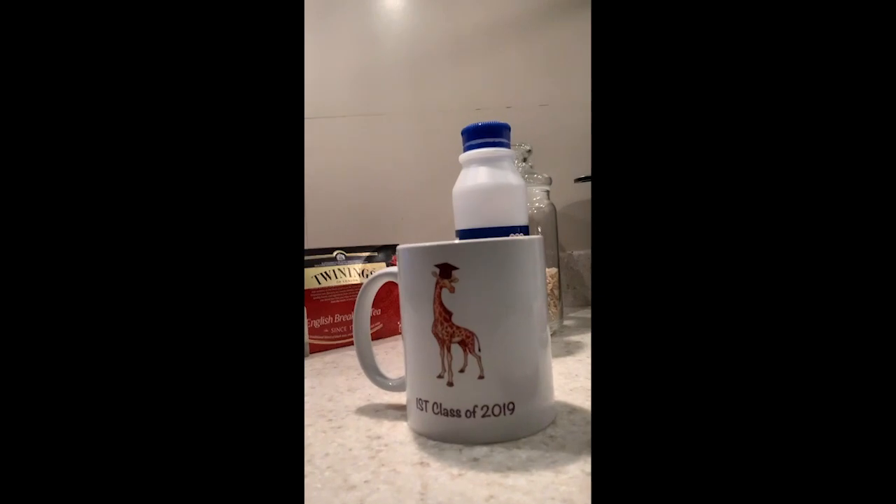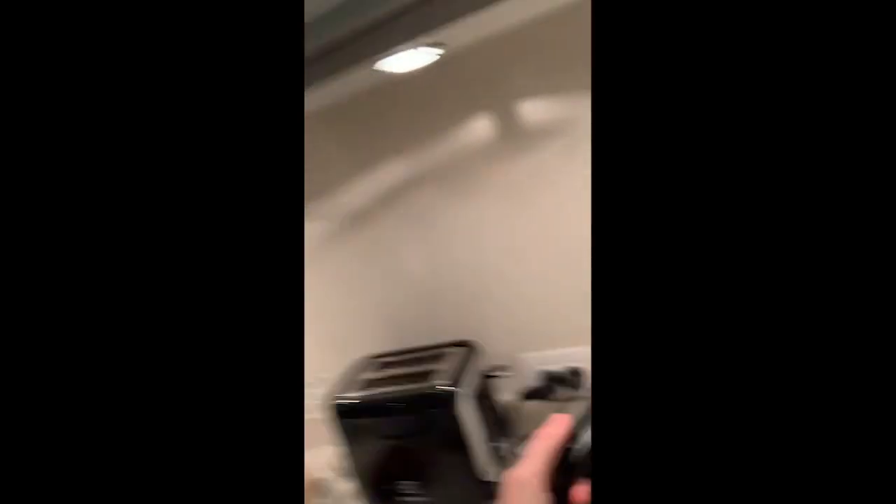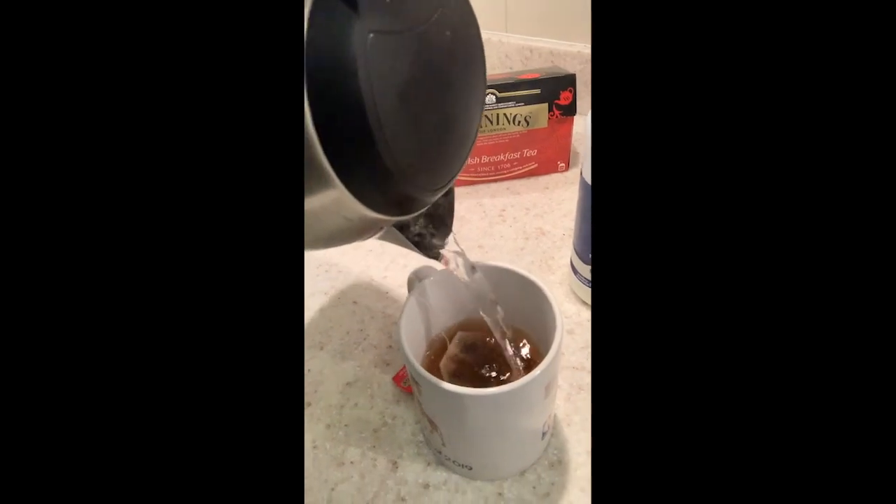So what will you need? Obviously you need a mug — a 2019 IST class mug. You'll need milk and you'll need a kettle. Not a tea kettle like Americans might say, but a kettle. That's for the hot water. So start off: tea bag goes in the mug. Kettle — I've actually pre-boiled it, but you don't have to. That goes in. Just fill it right up.